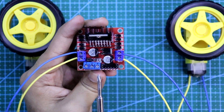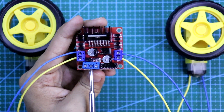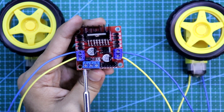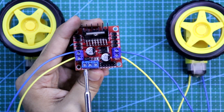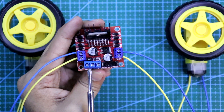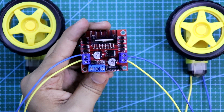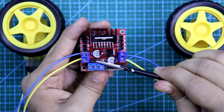Here you can see we have to connect 5V — this is for the internal function of this circuit. This is the middle pin, the ground, and this is to power the motor. If you want to run your motor at 12V then you have to connect 12V. If you want to run your motor at 5V then connect 5V or any other voltage. But remember: if you are going to connect more than 12V then you have to remove this jumper. And if you are using less than 12V then let it be here.